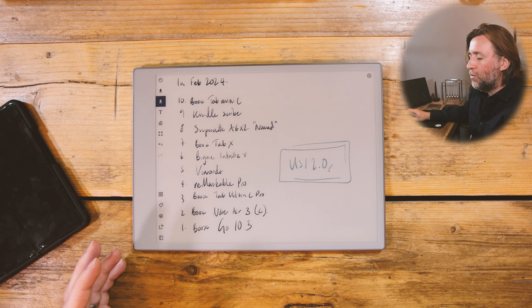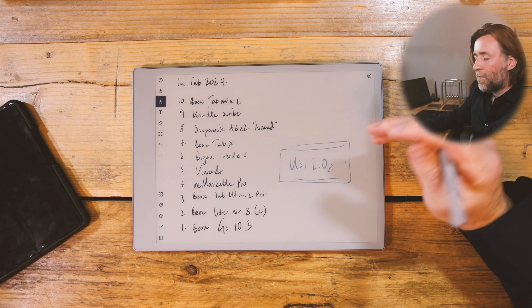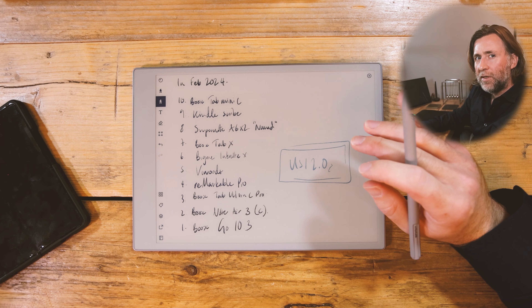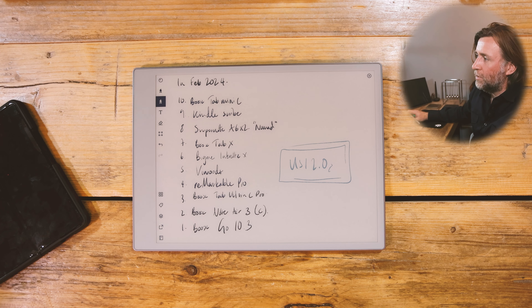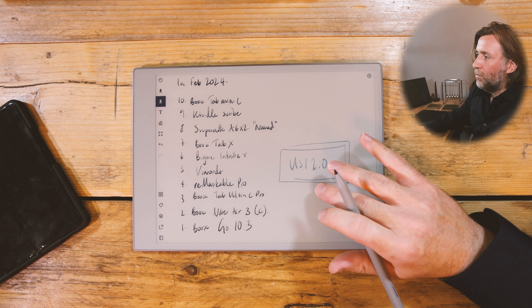I think maybe Remarkable have gone for the wrong choice, because would I be happy to use a Remarkable just with a pen? Yes, probably would really, especially if I've got a TypeFolio so I can use my fingers on a keyboard. Actually, have Remarkable taken the wrong layer out? Let me know what you think about that — should they actually have gone for using the Wacom EMR and not bothered with the touch?